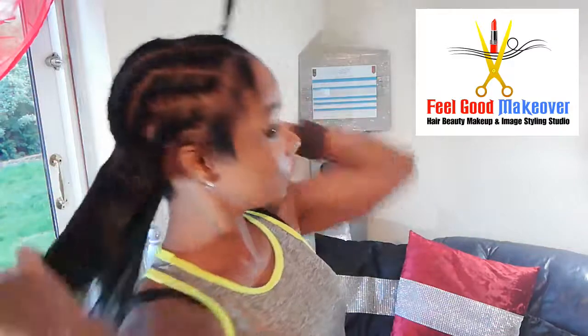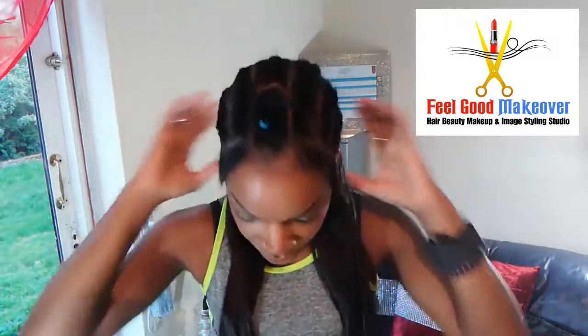I'm continuing sewing until I reach up to the top. That's three rows complete — very nice and firm. Now I'm just going to continue until I reach up to the crown, so just stay tuned.